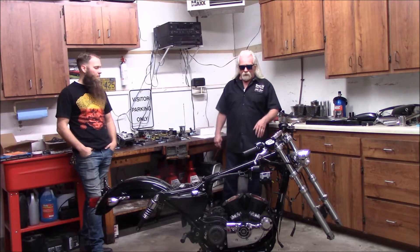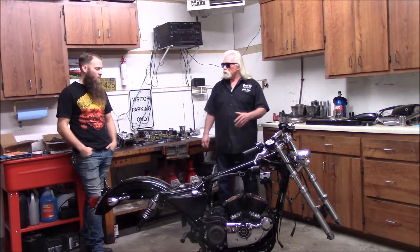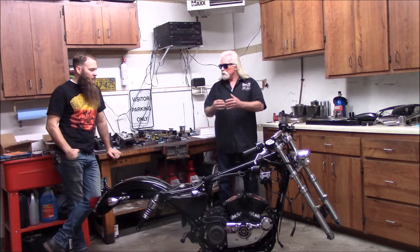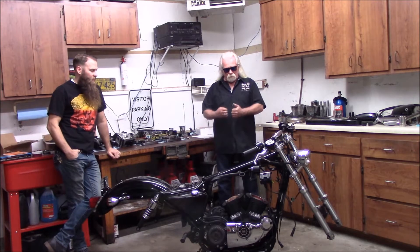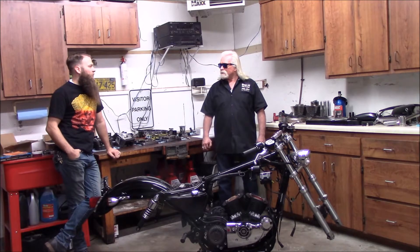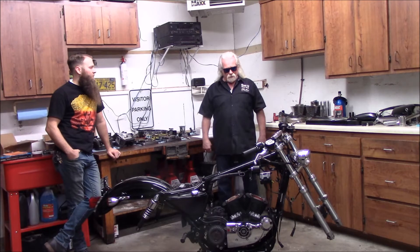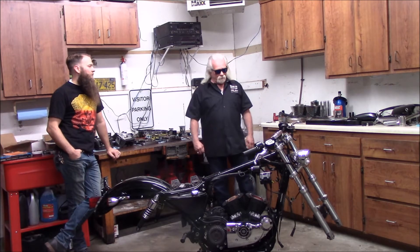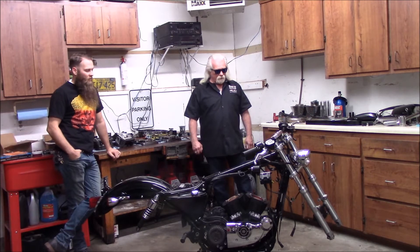One thing about nitrous — with high-output motors that get so hot, the nitrous kind of cools it down. So you don't have that expansion hitting the rings together. A lot of people think nitrous is really hard on stuff, but it burns slower — it's so much better than a turbo from my point of view. Keeps things a lot cooler. Totally.